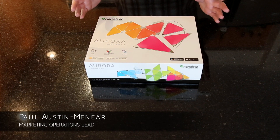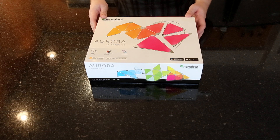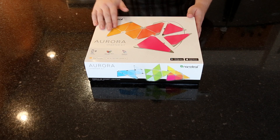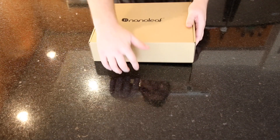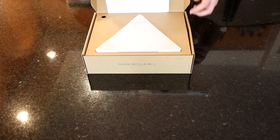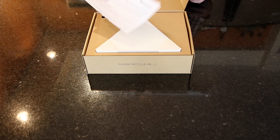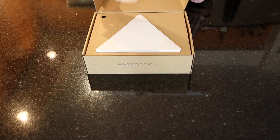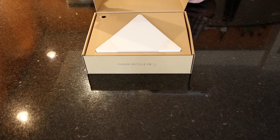Let's get your Nanoleaf Aurora unpacked and take a look at what came with the kit that you bought in the store. This obviously is what you've got at home. This is the welcome card — hang on to this. It has the URL for the webpage that all these videos are hosted on, as well as some other important information.